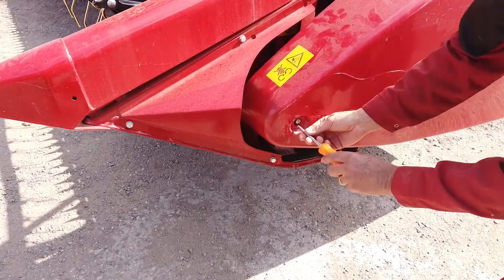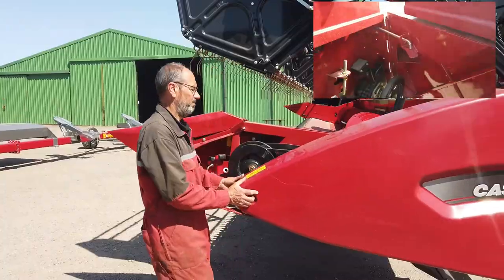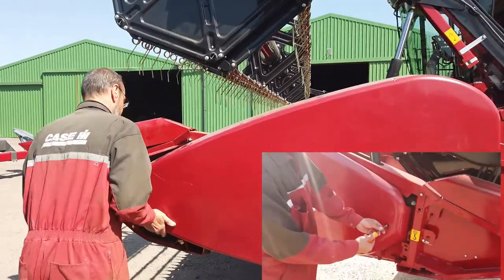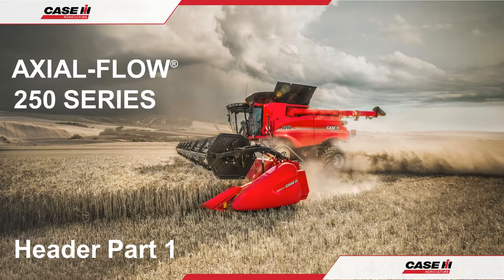Check that the left guard can freely move in and out in unison with the extending knife and that both guard latches are in good working order. Always remember that more comprehensive information including adjustment procedures and lubrication specifications can be found in the operator's manual, which should be read prior to harvest operations, maintenance and repairs. Thank you for watching and have a great season.